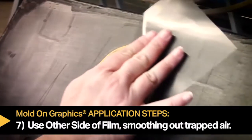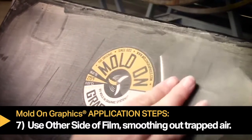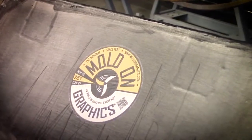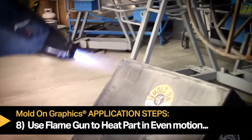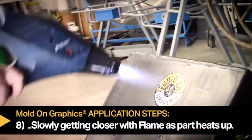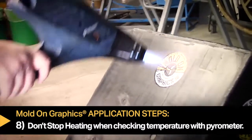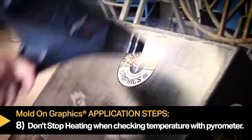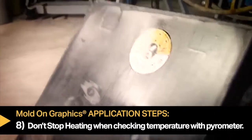Step seven: flip the film over to use the opposite side to lightly smooth out any trapped air. Step eight: using the flame gun, heat the part in an even motion, slowly getting closer as the graphic gets hotter. Make sure to not stop the heating action while using the infrared temperature gun at the same time to check the part surface.